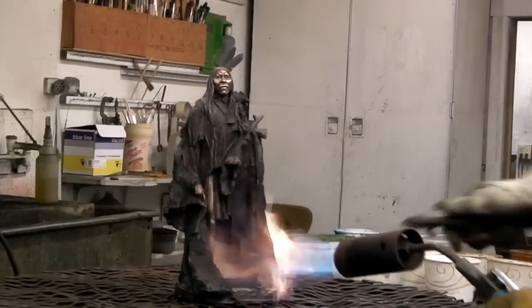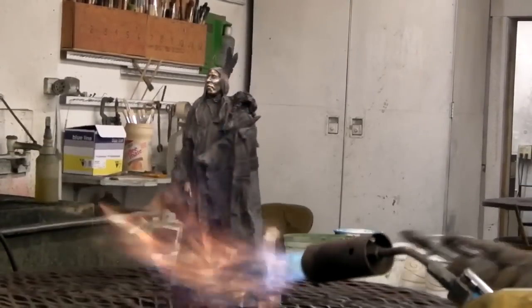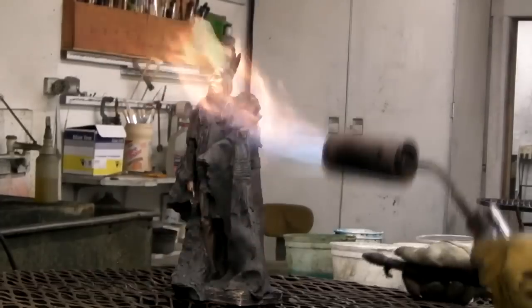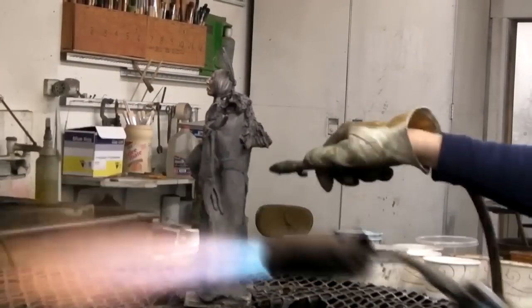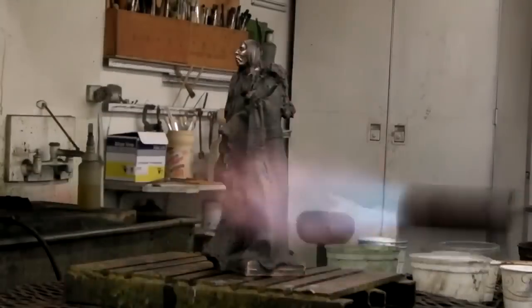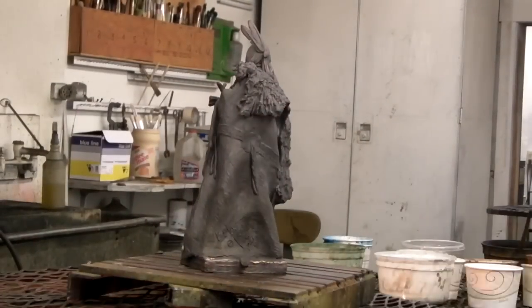Now begins the process of coloring the bronze. The first thing is to get all that wet water from the sulfur potash solution dried off. He's using a combination of a torch and an air gun.